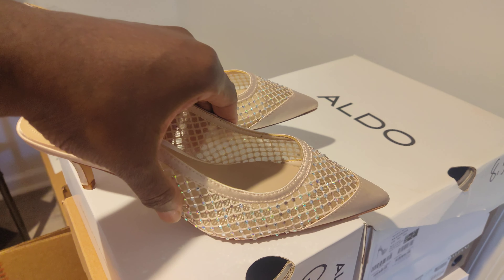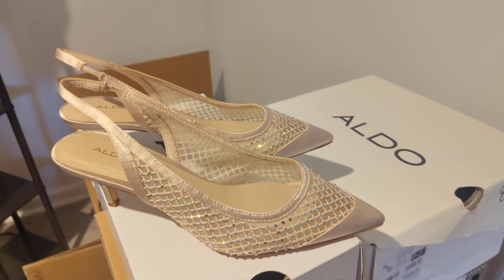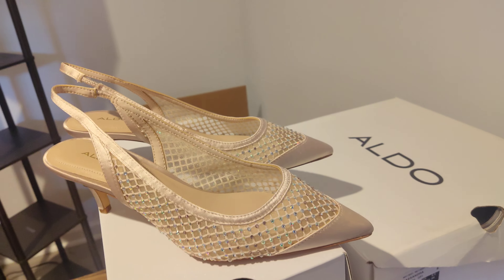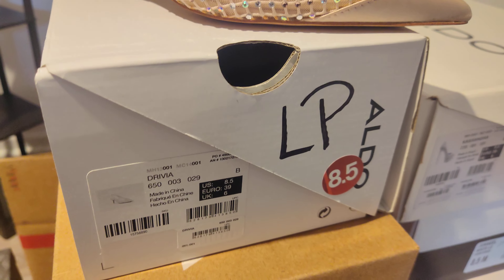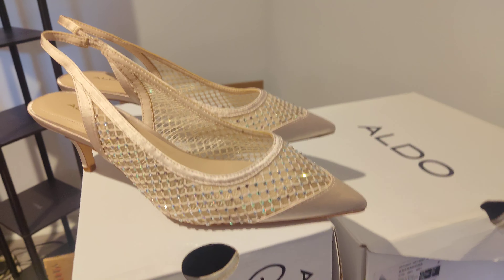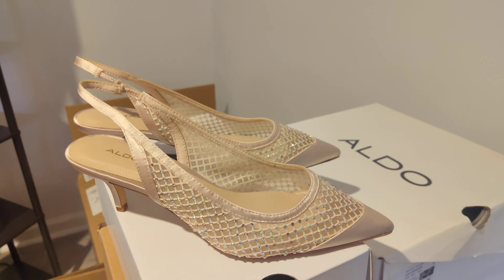Now when a shoe sticks out, I like to do a review on it, but I also like to give the company their props when they make a good shoe. Aldo, I gotta give you your props on these Drivias — well put together, simple, cost-effective, and you all around made a really good shoe. So that being said, Aldo, I give you your props.